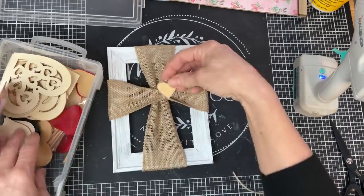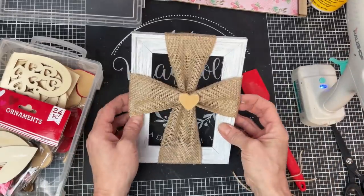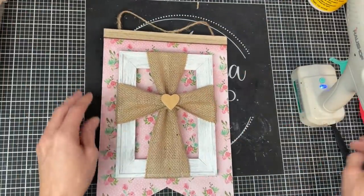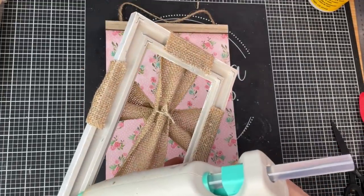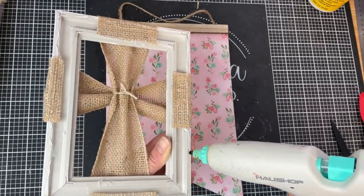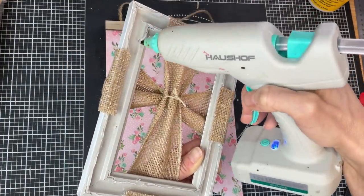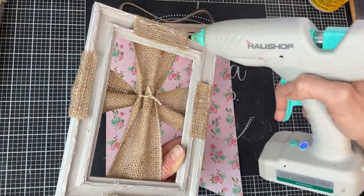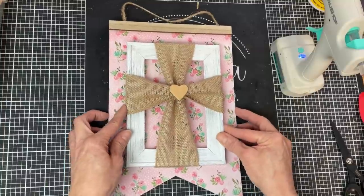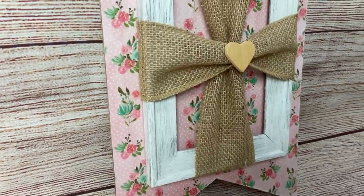To give a finishing touch to our cross and cover up the jute twine knots, I'm taking one of these small wood hearts from my stash and hot gluing it right to the center of our cross. Now we put a ton of hot glue on the back of our picture frame, reinforcing extra where the burlap ribbon is, and then glue it down to the front center of our pennant sign. The project is complete! You could modify this by changing the scrapbook paper, frame, and ribbon to match your color choice.